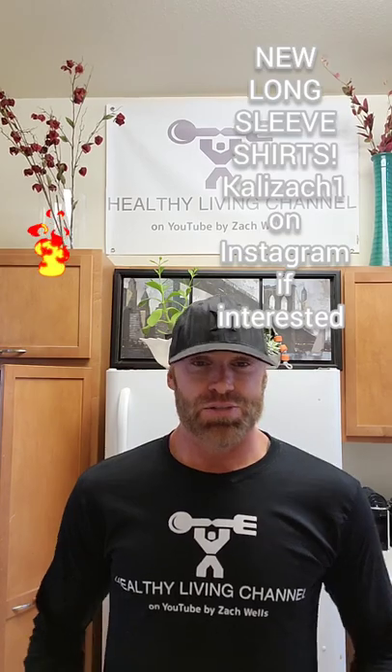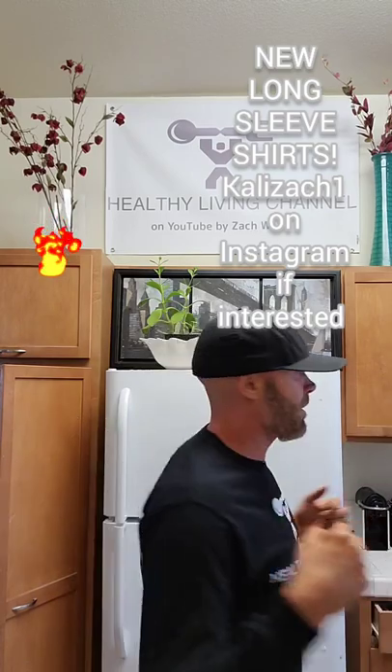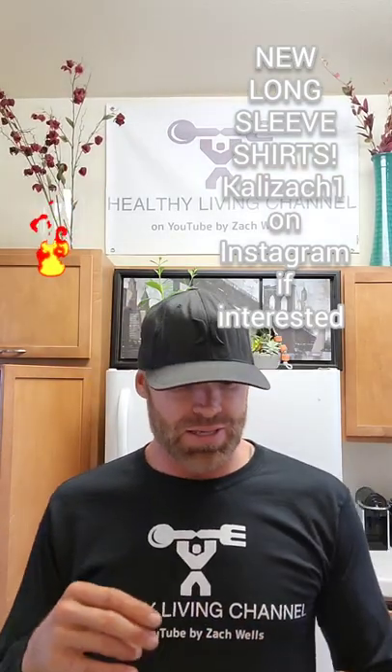But before we dive into this recipe, I wanted to show you — we got the new long sleeve shirts in, thanks to Mike at the Nutrashop. And then on the back, we have the Nutrashop logo. So these are just in. If you are interested, you can message me through YouTube or Instagram. Both accounts are linked on the page.